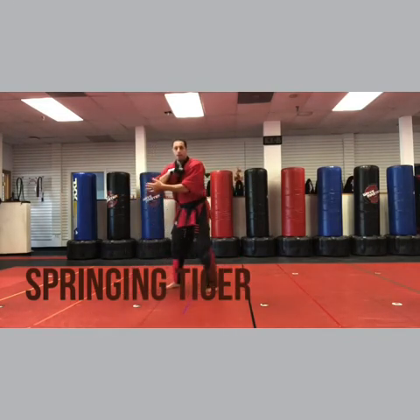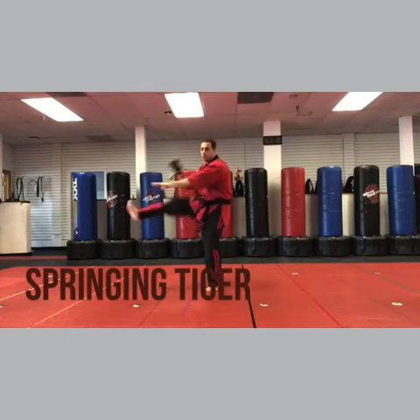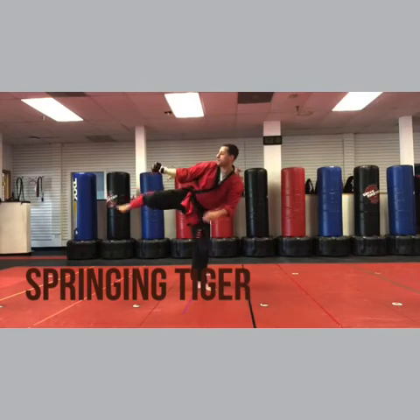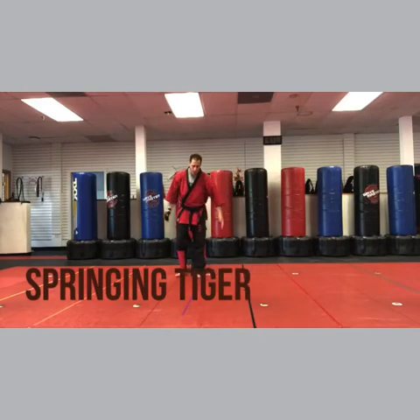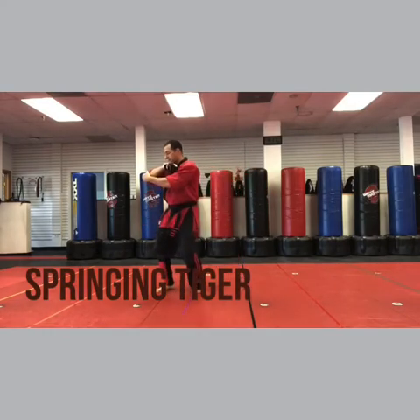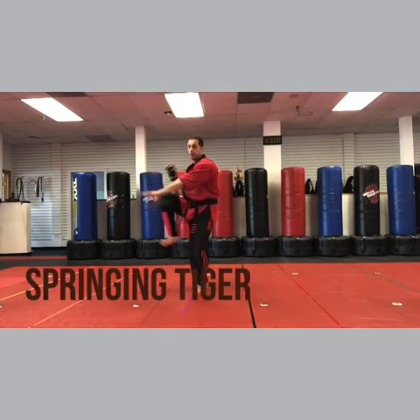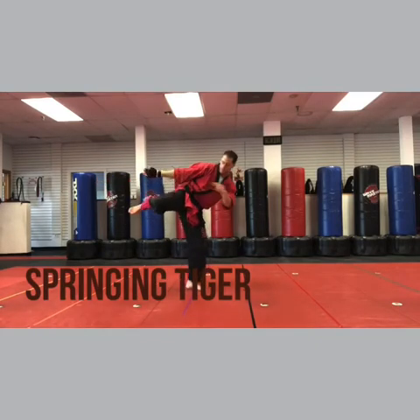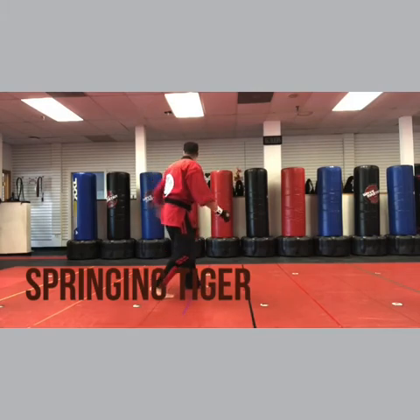Now grab. You're gonna rip and the right leg's gonna scoop. Rip, scoop, knife chop, stomp, back. Think of it like two moves. Move one is kind of like leaping creep: parry eagle's beak, sidekick, back fist, head smash. Move two: grab, rip and scoop, knife chop, stomp — this is gonna be a little further up — stomp there, turn over your shoulder, back.